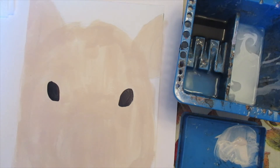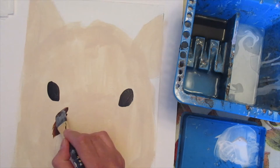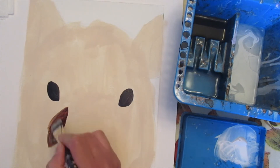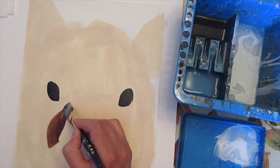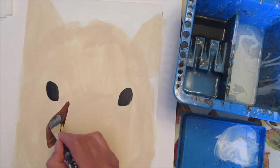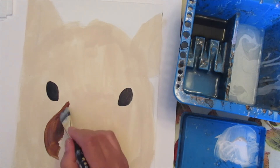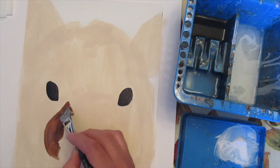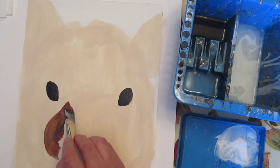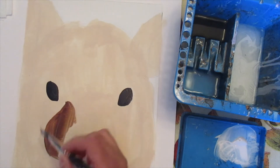I've done the pupils in black and now I'm going to go through and do some of Petunia's markings. She has lots of markings around her head, snout, and eyes, so we're going to do those next. I'm going back to my oval brush because the areas are fairly big and I don't want to take forever. We're going to add depth and fur quality to them later, so right now they just need to be blocked in.